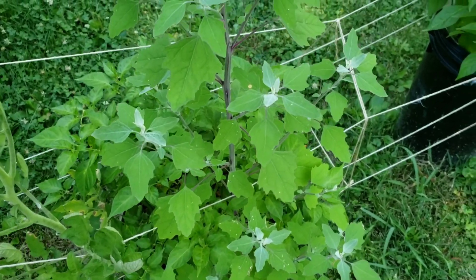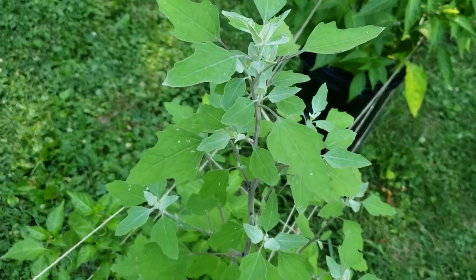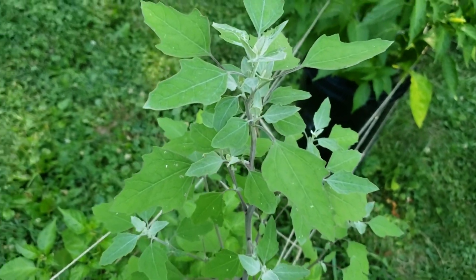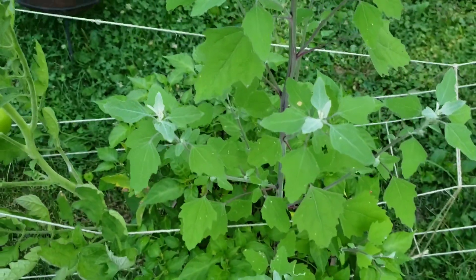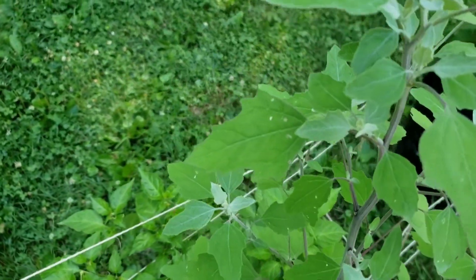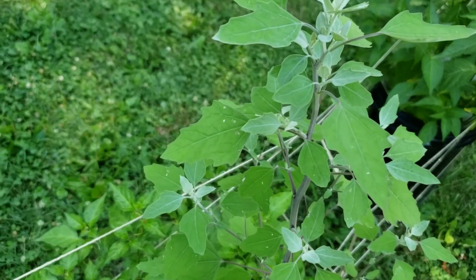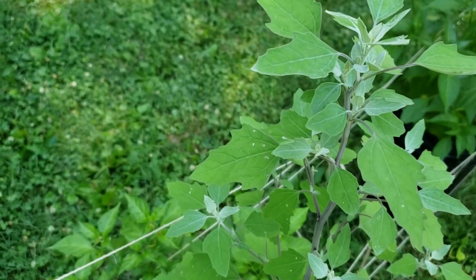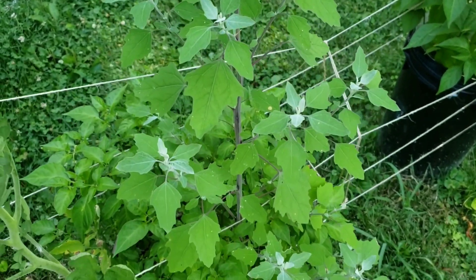My buddy had no idea what it was — he thought it was just a weed growing in his garden. But this happens to be something pretty incredible. It's one of my favorite wild edibles, hands down. I hope you enjoyed this video. If you have any questions or comments, leave them below. If you're new to the channel, please like and subscribe. Thanks for tuning in!